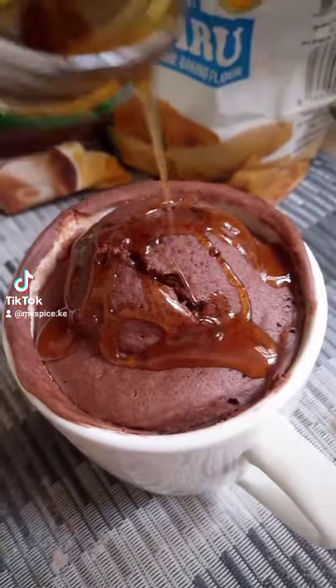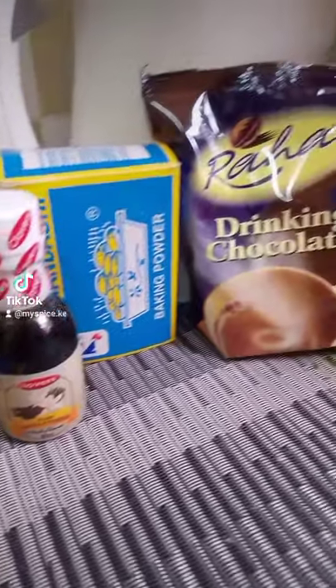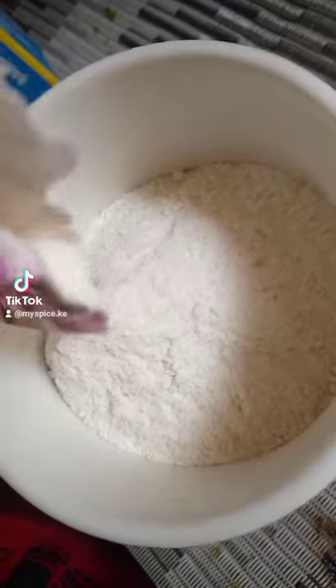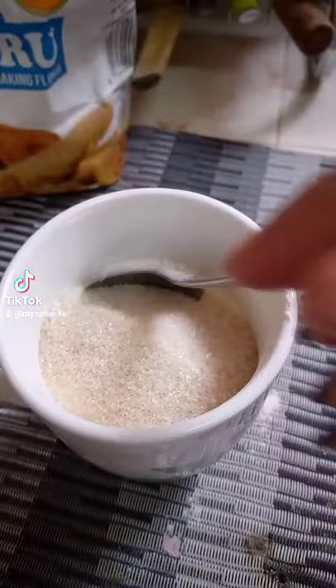Have you tried a mug cake? I literally made this in 10 minutes. All you need is these ingredients. First, fill your cup half full with flour, then add 1 tablespoon of baking powder.